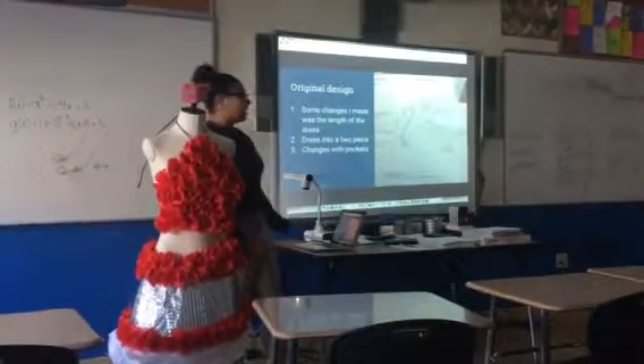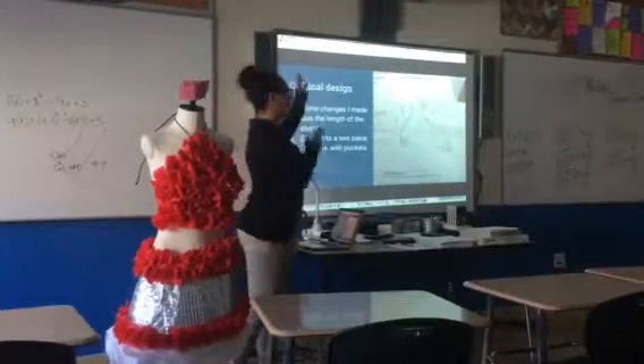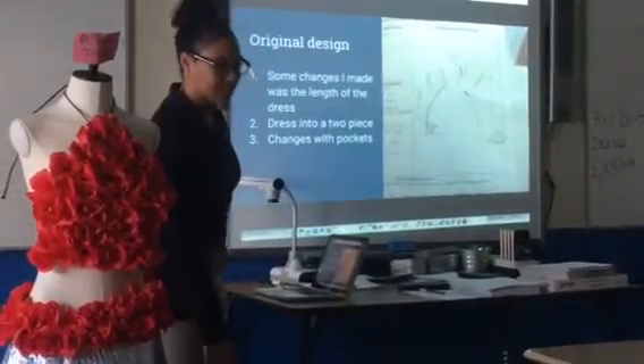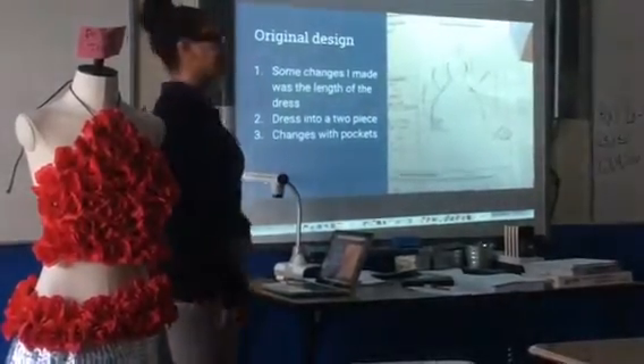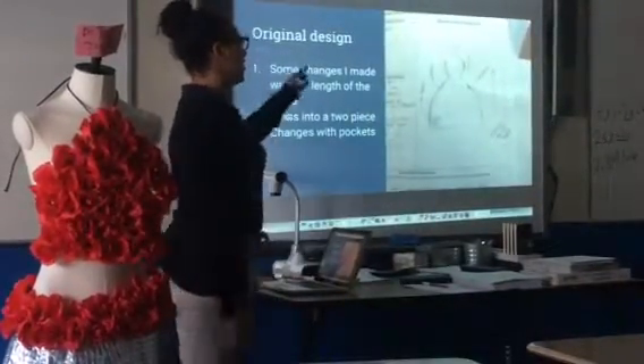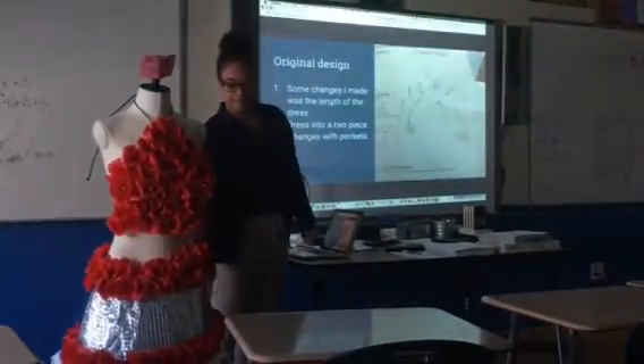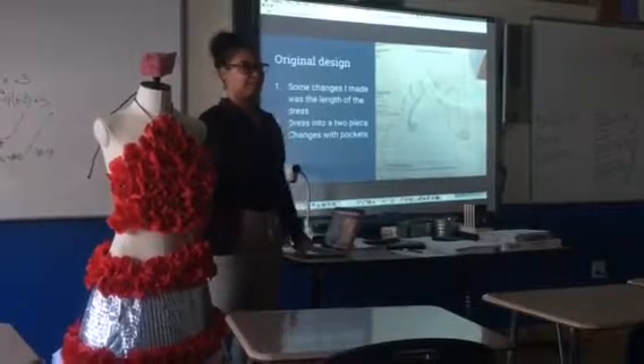My original design, as you can see, was like a whole ballroom dress — everything would be connected and go all the way to the ground. It had pockets too. And I was originally going to have glitter going up as a gradient.